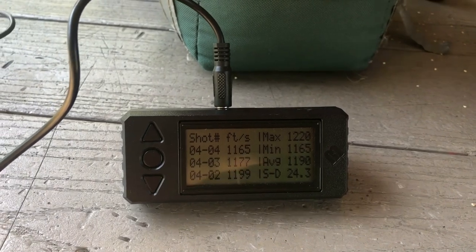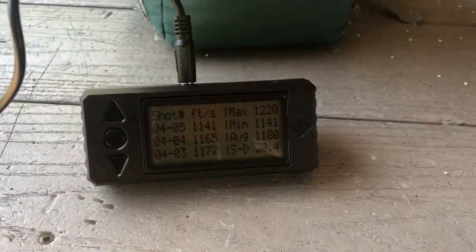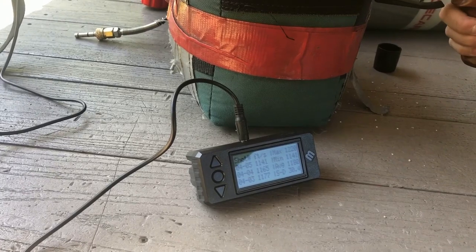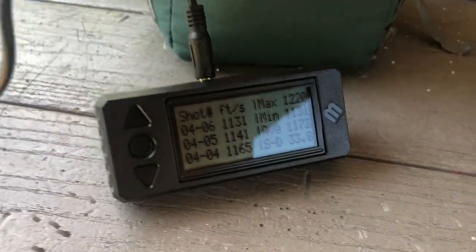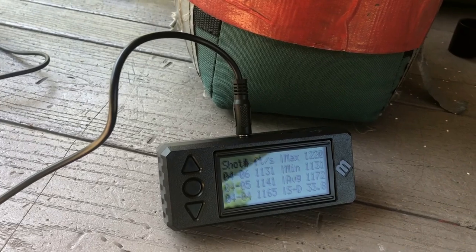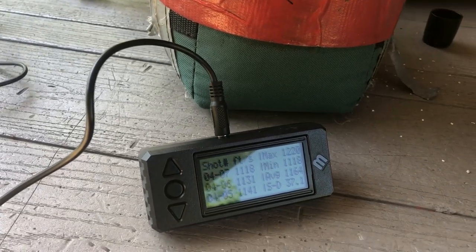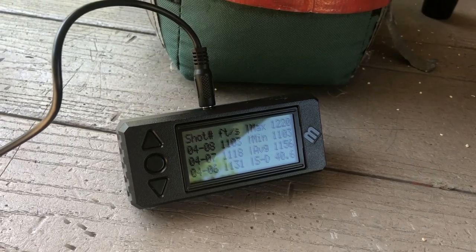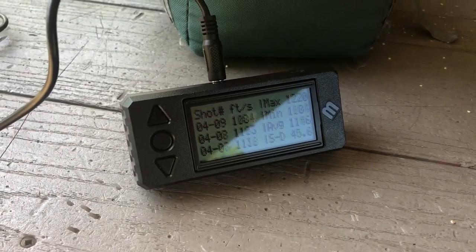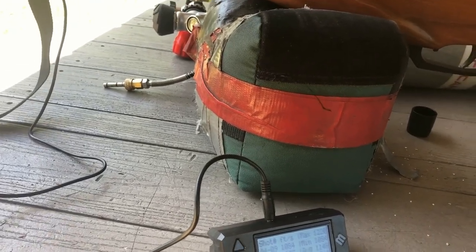Nice. Let's go, let's go. That's good. Pressure is slowly dropping.